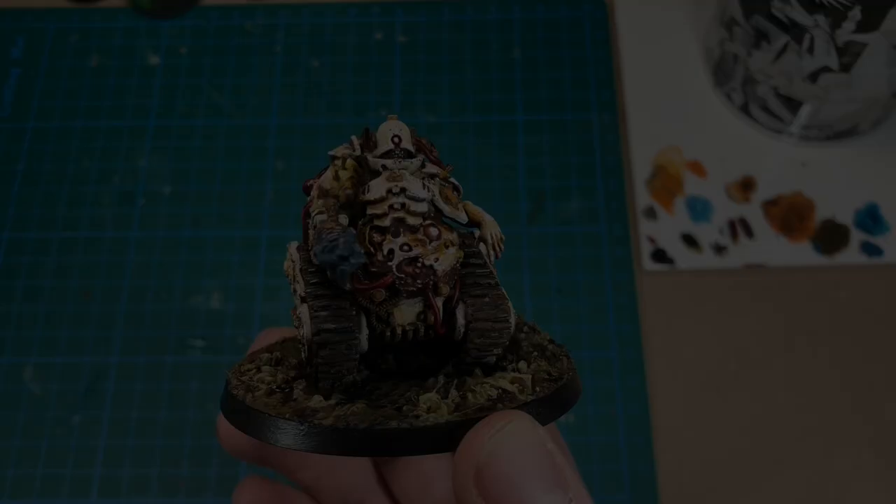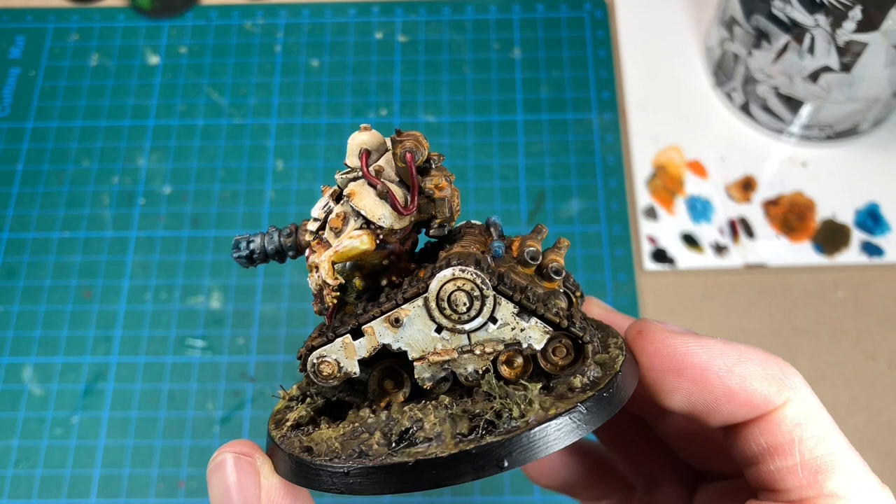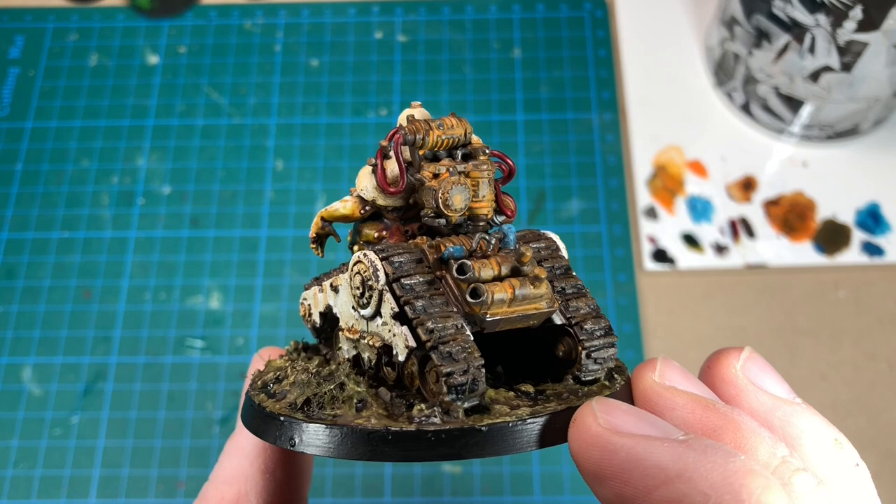Now that the Dark Mechanicus Nurgle Battle Servitor is finished, we have reached the end of this video. I hope you found it useful, and that you will be using some of these painting techniques in your own miniature painting. Please like and subscribe, and if you would like to see more of my miniature projects, you should consider following me on Instagram and Facebook, which I will link below.